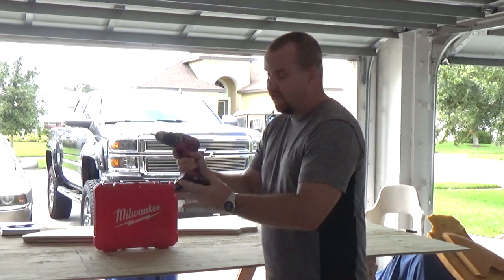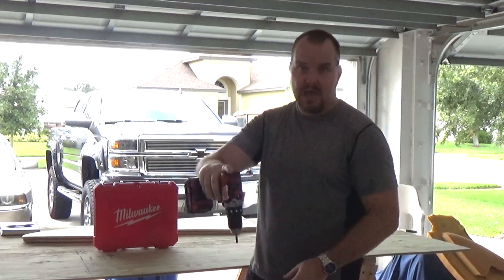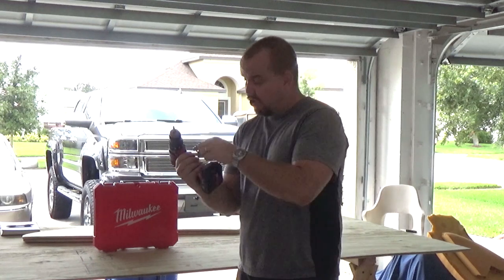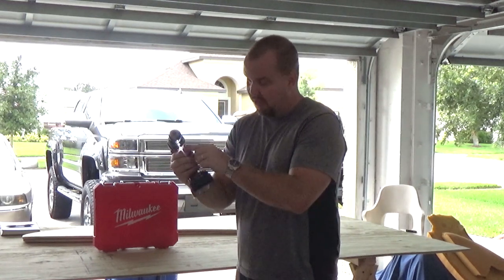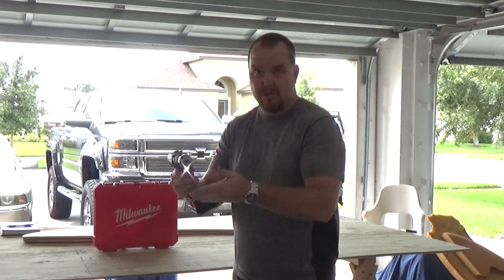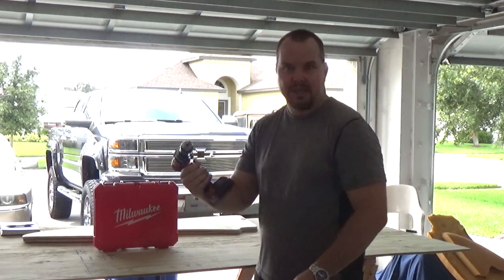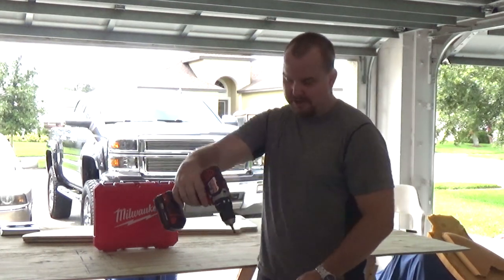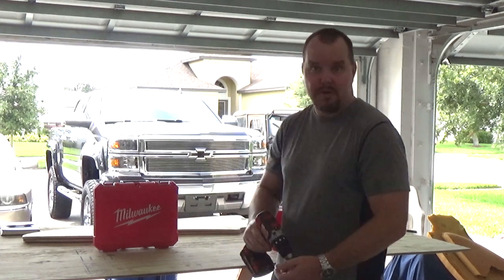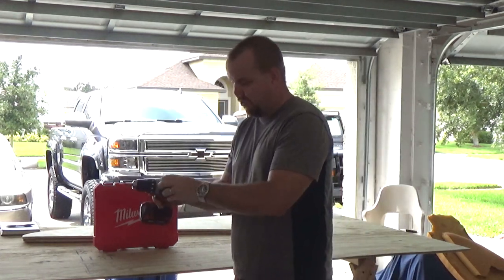The drill is very light and compact, so I can easily get into more places than I could with my other drills. I really like the built-in light when you're drilling — if you're in a dark area it illuminates where you're trying to work. This would work great in the bilge of the boat, for putting that bilge pump in.